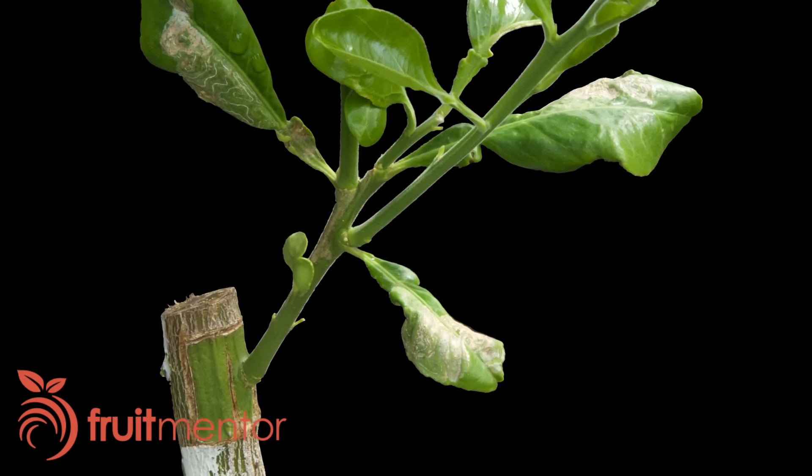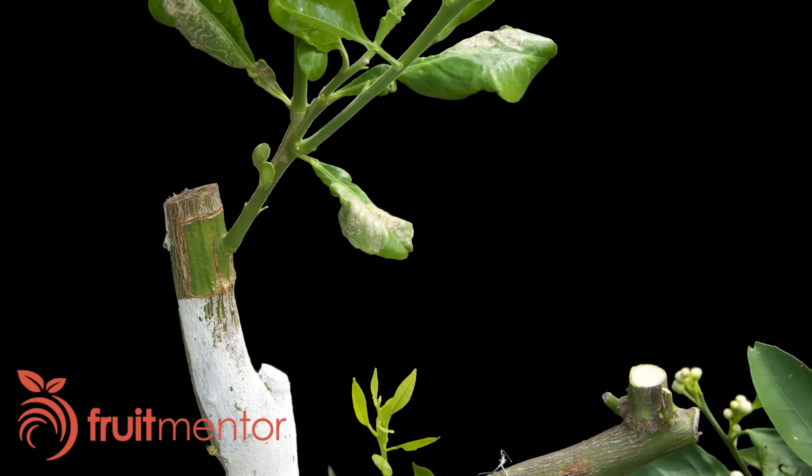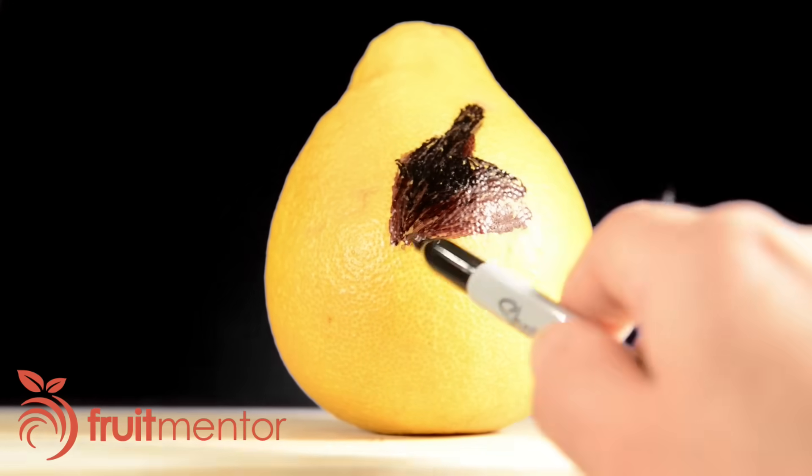Here's what the Pumelo graft looked like the next spring. Here's a patch bud of an Avani Tardivo mandarin orange starting to grow. I have made this video to save citrus trees all over the world from deadly diseases.